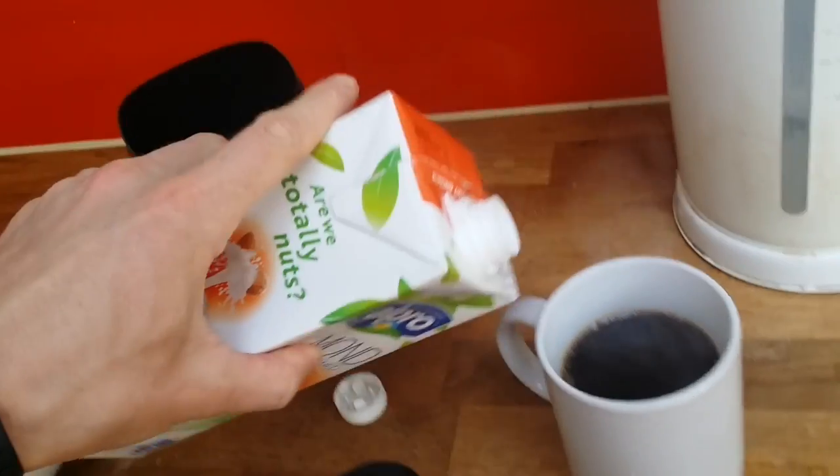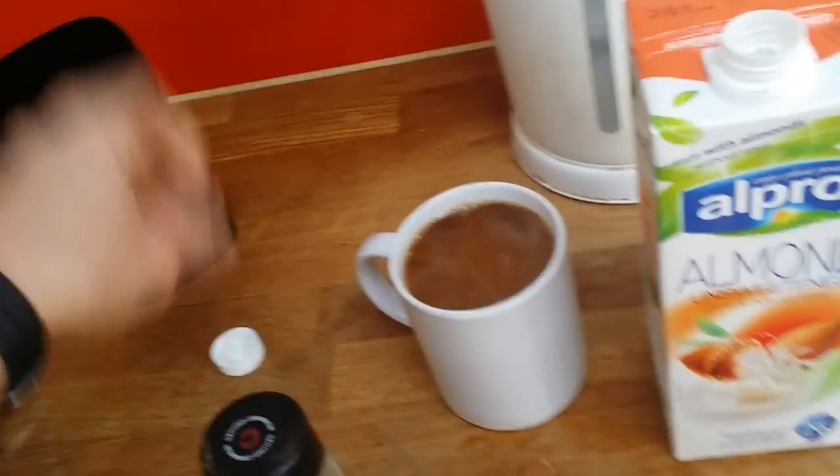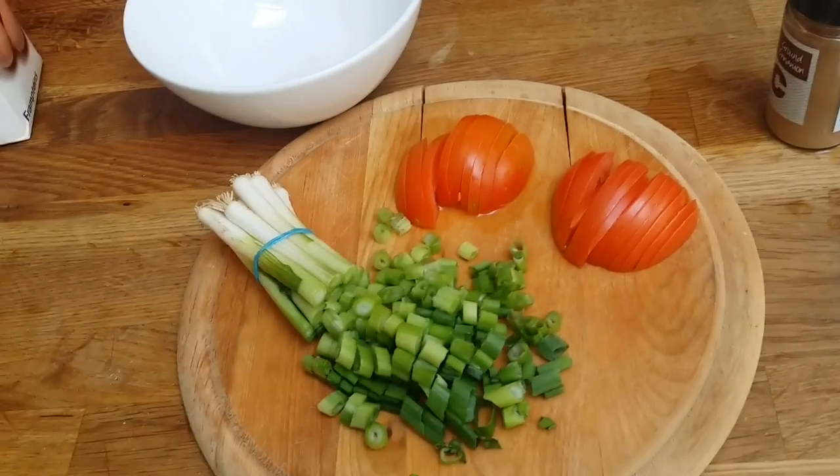I want to show you how quickly you can do this breakfast, for all of you who complain you have no time. I'm holding my phone with one hand while cooking with the other, so you can see how easy and quickly you can do it.